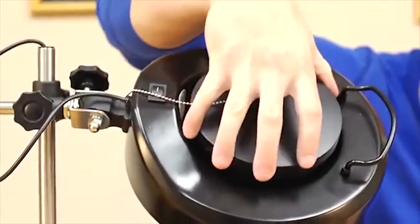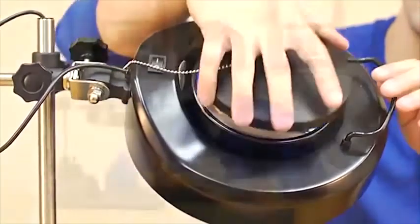We've also included a protective cover to keep the lens from dust and scratching when not in use. It's attached to the base to keep the cover with you at all times.